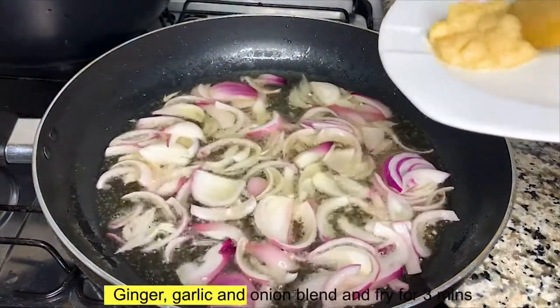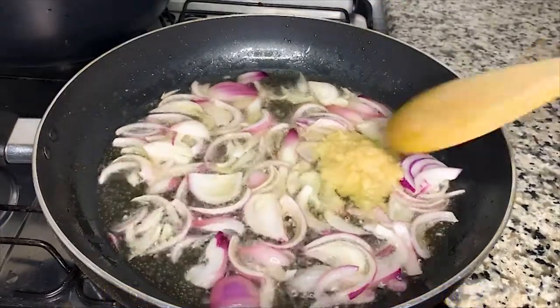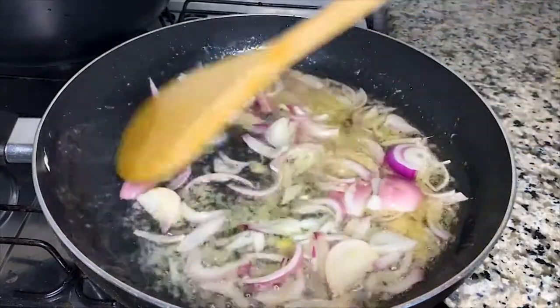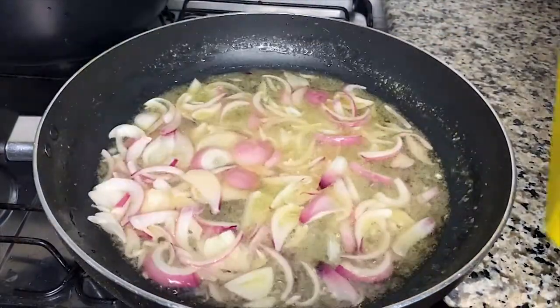You get what I mean? Then go ahead to add the ginger, garlic, and onion blend. I'll fry this for three minutes. Then proceed to add in my chopped pepper, which I'll also fry for two minutes before adding my fresh tomatoes.